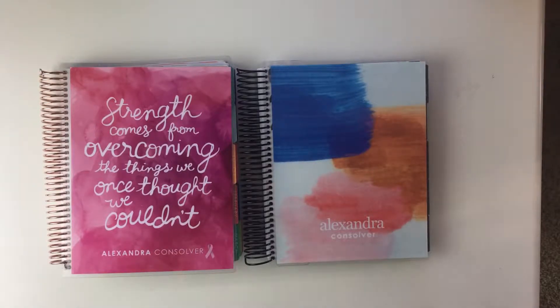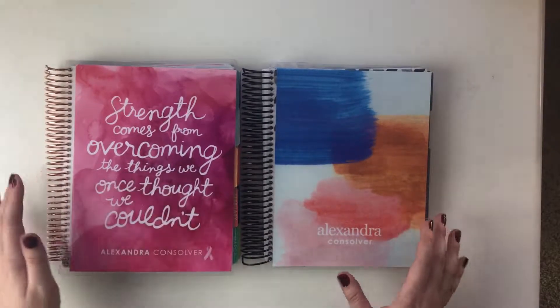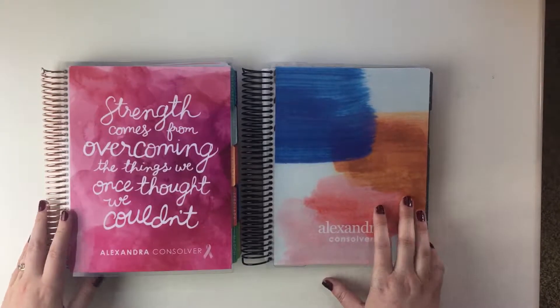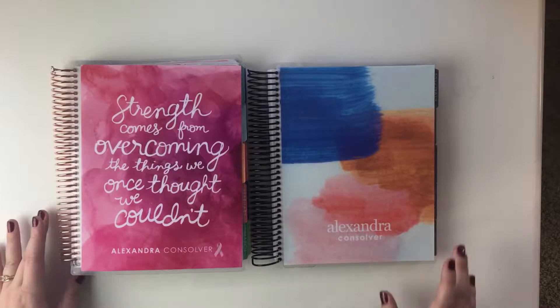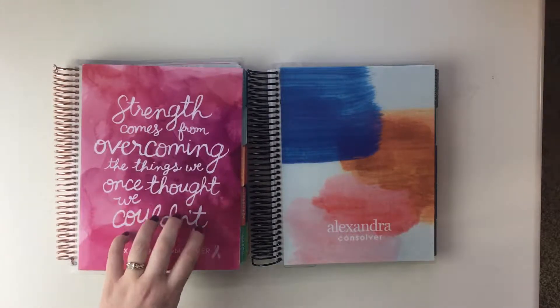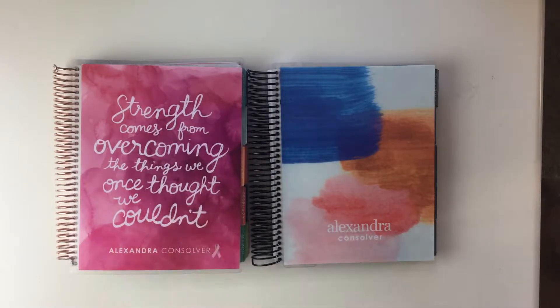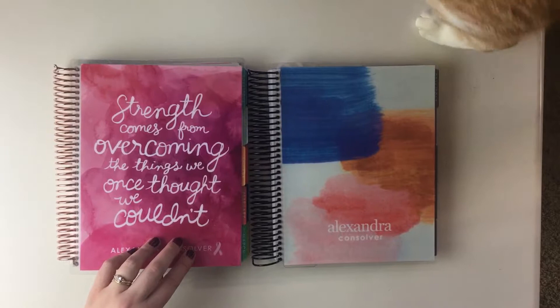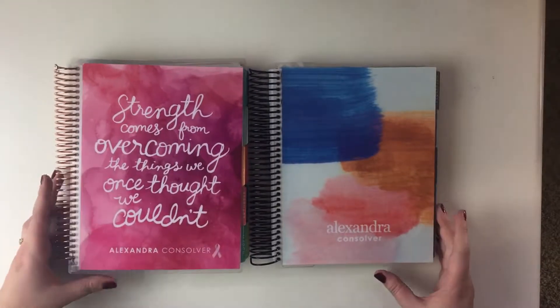Hey guys, welcome back to my YouTube channel. If you've been watching before, you've seen a lot of Project Life videos from me, but I'm also doing some videos of my planning. If you've watched some of those, you've seen my 2016 Erin Condren Life Planner and kind of seen the tour and how the planner works in general, and I also have a goal setting post about this planner.